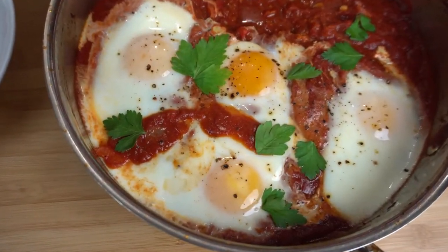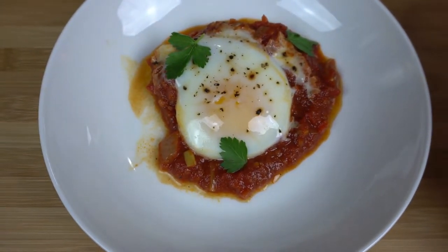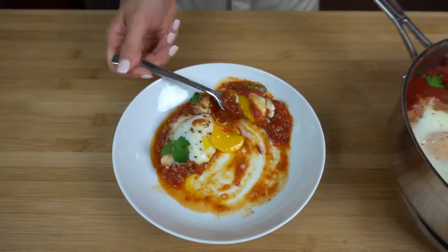Now all we have to do is throw this in a 375 degree oven for about seven to ten minutes. You want the whites to be completely set but the yolks to be slightly runny. If you don't like runny yolks then just cook it all the way through for about twelve minutes. So this is what the finished product looks like — my house smells so incredible. Oh yeah, look at that yolk. Mmm. Oh, it's spicy! Like I said, if you don't want it spicy then feel free to leave out the cayenne pepper.